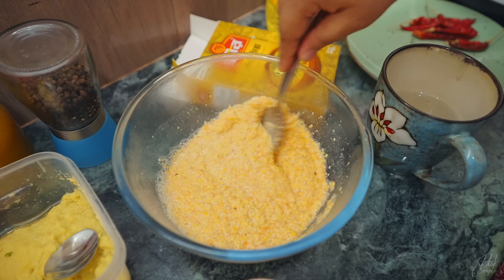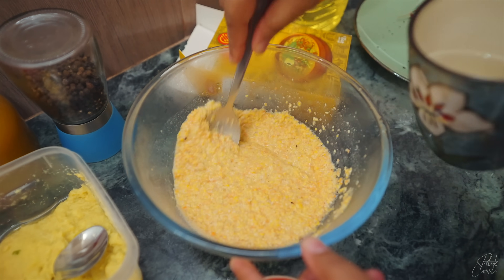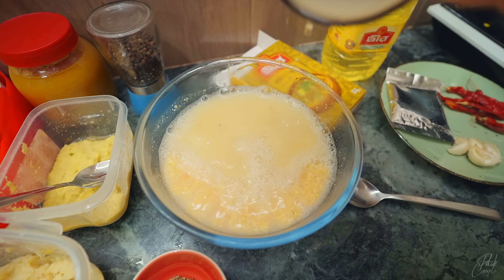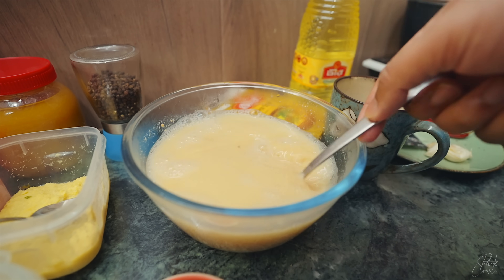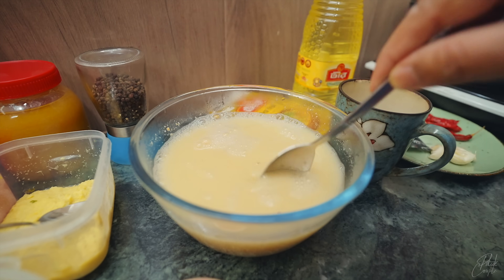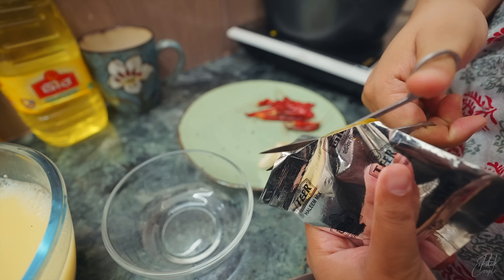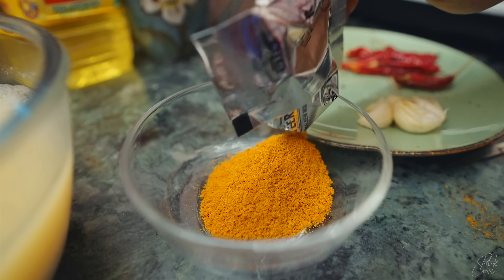If you don't have a lump, you can add water. Put the water in and the amount of water will be done. It will be mixed with the masala.